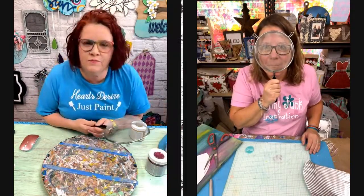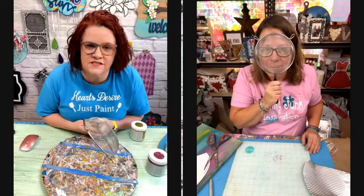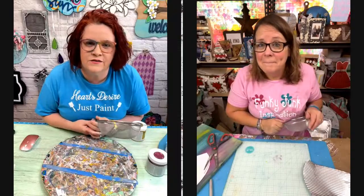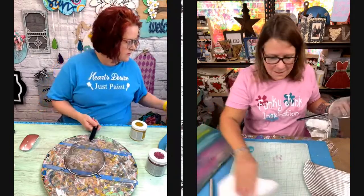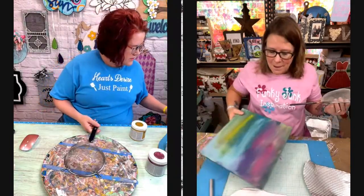Did you see the post that I made and all the people putting the suggestions? Yes, I did. There was some really good suggestions. It's pretty cool. Yes, I think so.